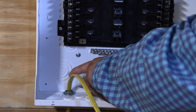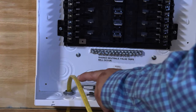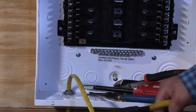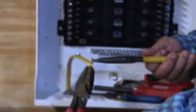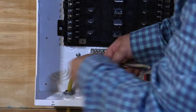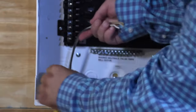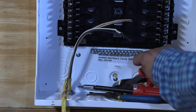Some electricians take a knife and cut it right in the middle, but what I've seen is that sometimes the knife slips and actually slides into one of the conductors — either the hot or the grounded conductor. By doing it this way — just giving it a little twist and pulling them apart — I know I'm never going to have a problem. I grab all my conductors and strip it back. We have to leave at least a quarter inch inside the panel, but I like to leave a little more so I can see the color of that cable.